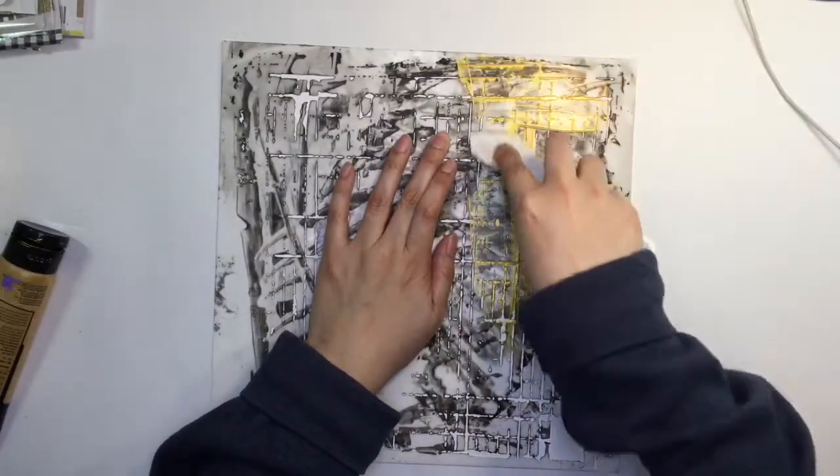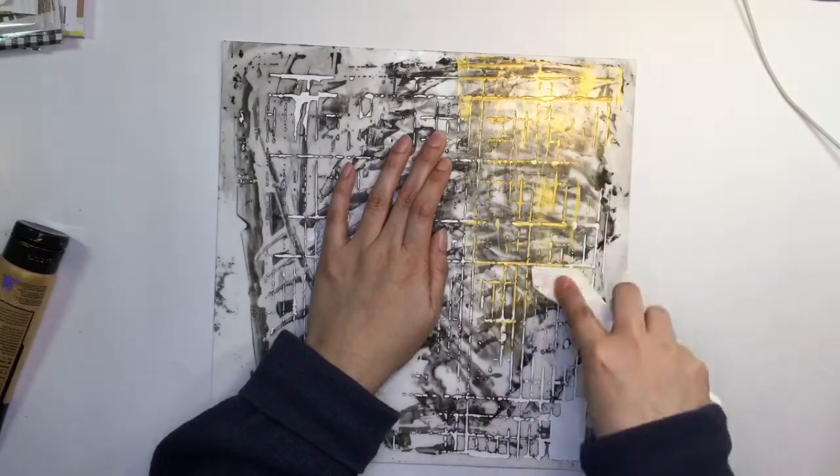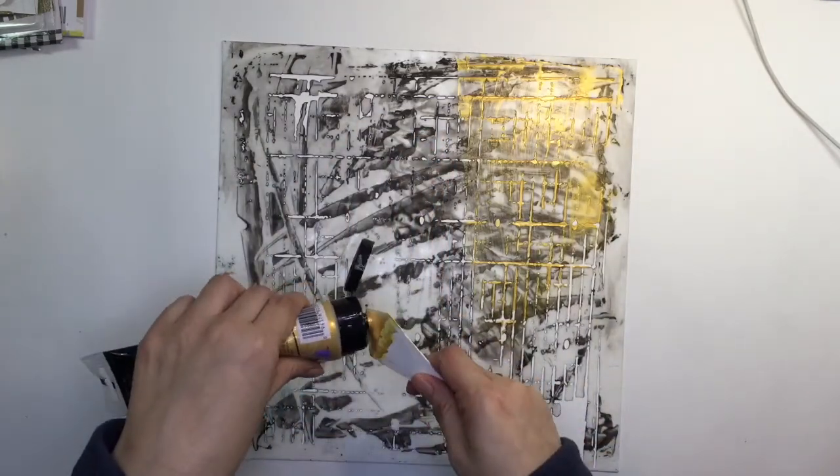So what we agreed on was that we were going to use a bloom collection — anything we had from it and whatever else we wanted — plus we were going to use a stencil, and that is what I'm doing right now.